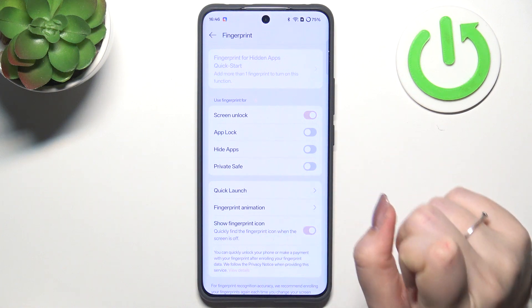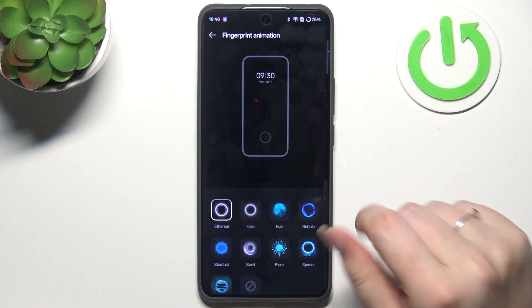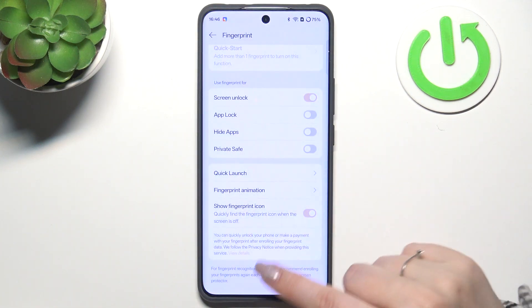Here you can decide what you want to use the fingerprint for: Quick Launch, Fingerprint Icon, Fingerprint Animation — you can change it. It's totally up to you.